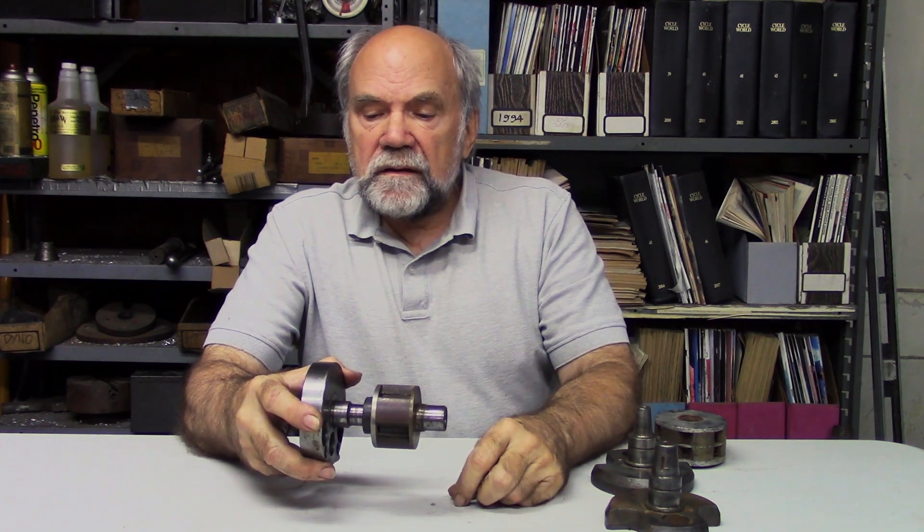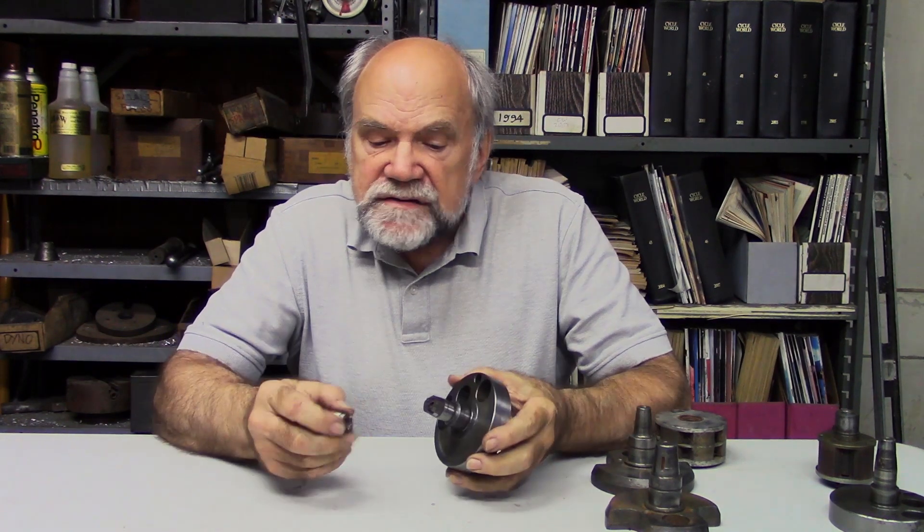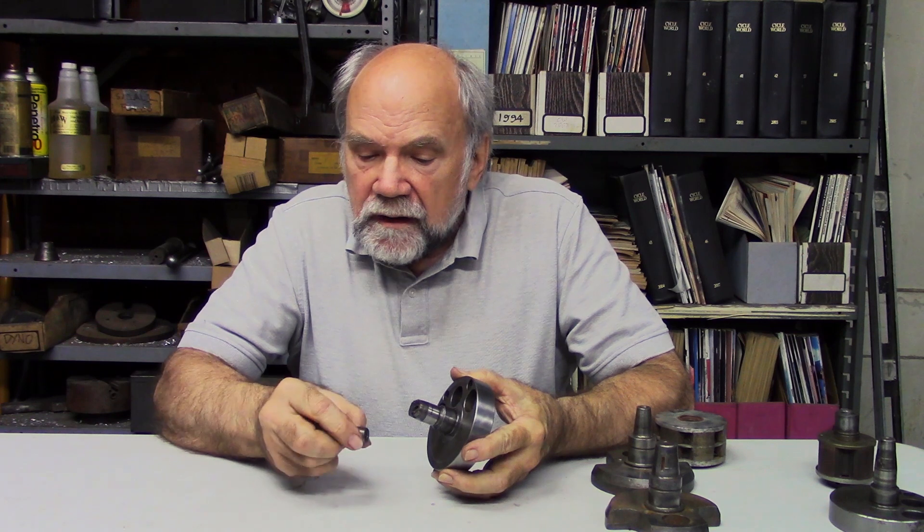This rotor is heavy, and all this action is going on, which results in stress. Stress can initiate cracking by being amplified by the presence of a defect in the metal or by a sharp edge, which can act as a crack nucleation site. Here is a failed ignition rotor, and we notice that the key slot is part of the failure.